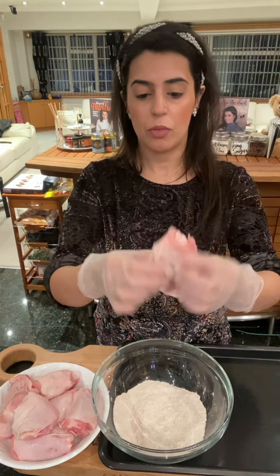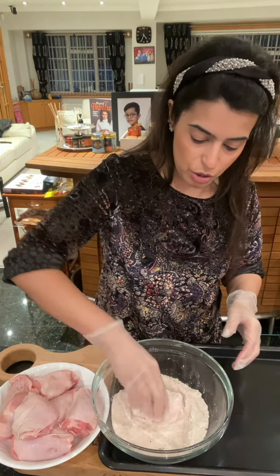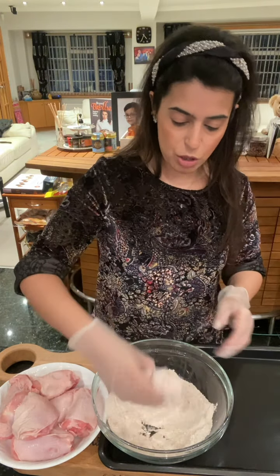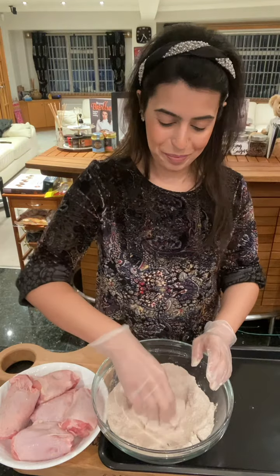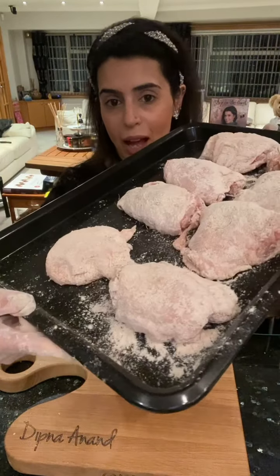Get your chicken thigh — mine has the bone in and skin on, which gives it that nice crispiness. You literally just coat your chicken thigh in the seasoned flour mixture and lay it on the tray. Coat them quite generously — that's how they need to be, with lots and lots of that flour seasoning.